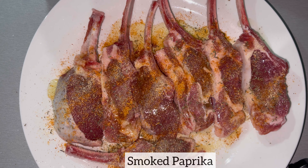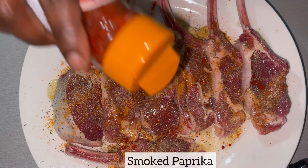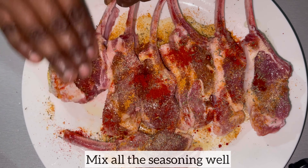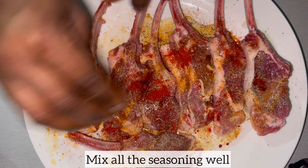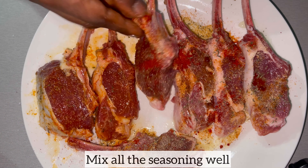As always, I will list all the ingredients including measurements used in this recipe in the description box below. As I've added all my seasonings, I am just mixing them all into the lamb chops, giving it some love to ensure that each lamb chop is nicely coated in the seasonings.